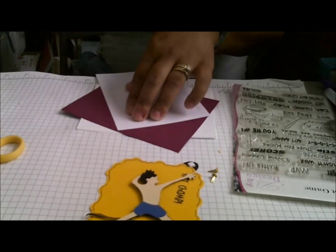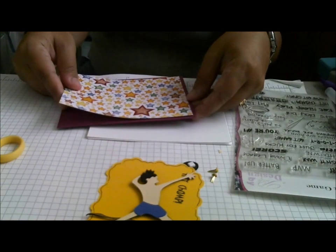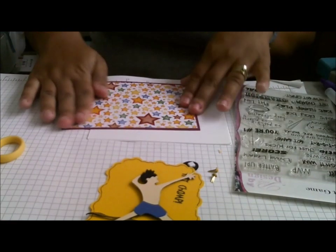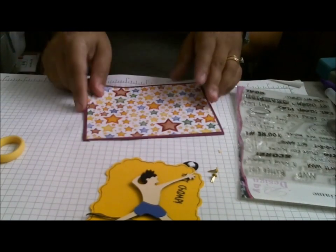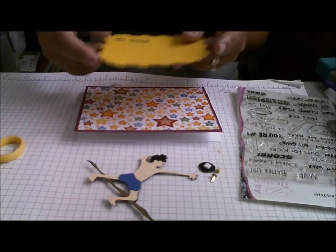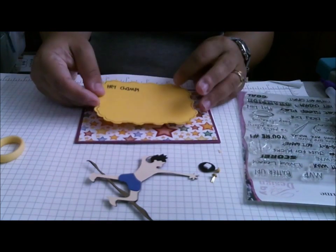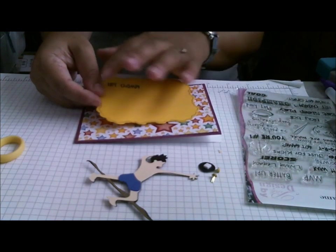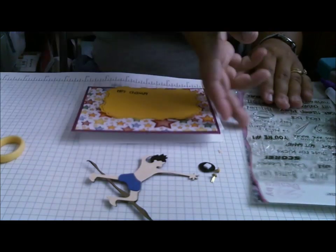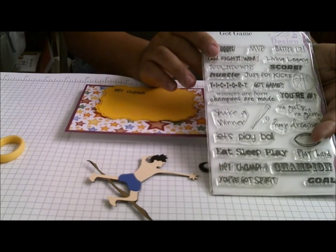I'm going to adhere this portion of the card and put my brads down. I cut a mat out of elegant edges — it's about 3¾ inches — and I did a little bit of doodling with my black Martha Stewart pen around it, and I stamped my sentiment, which says "Hey Champ," from Pink by Design, Got Game.